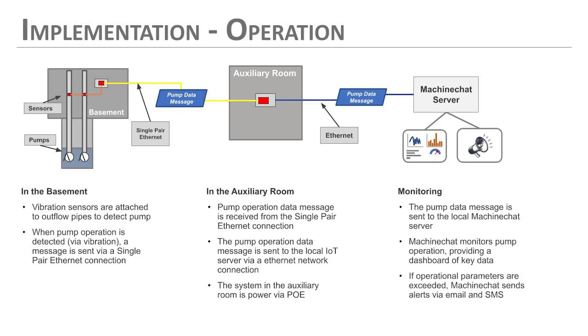Now that we've seen the hardware we deployed and the system we wanted to monitor — those pumps in our basement — I thought it would be important to show the actual overall system and give a good system view. Here are a couple of slides to do that. This first slide is actually what we implemented and how the operation works.